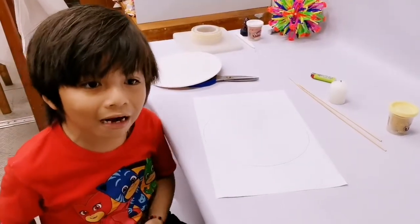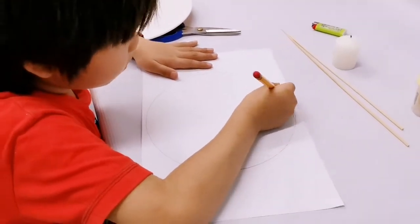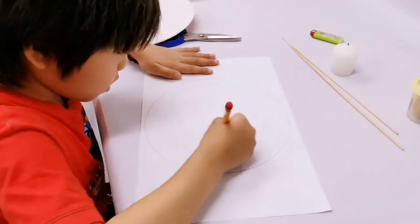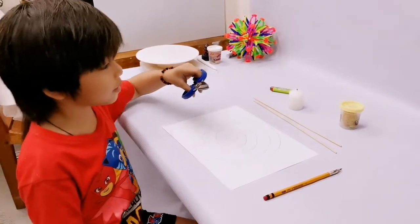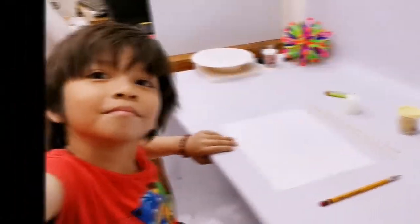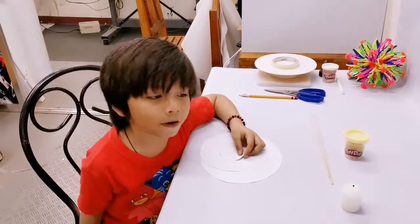Now let's draw a spiral line and paint our hair. Now let's cut the paper. Since I'm a kid, I need an adult to help me. Now the paper was cut. Now we have a spiral paper.